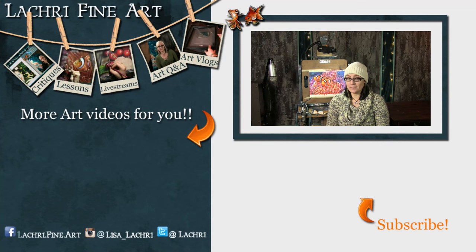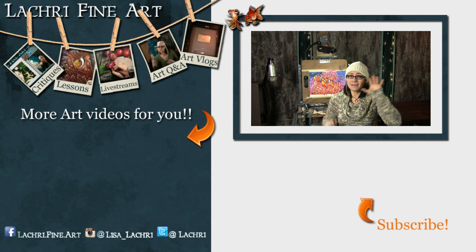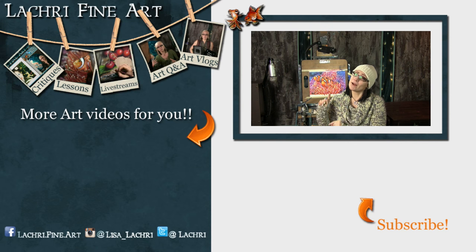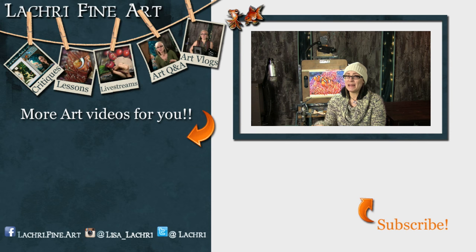You're still here — that must mean you liked this video. If you did, I have five new art videos every single week, so make sure you hit that subscribe button so you don't miss out on any. I'm curious — how many of you artists prefer warm weather over cold weather? Let me know in the comments below.